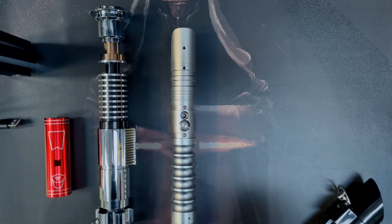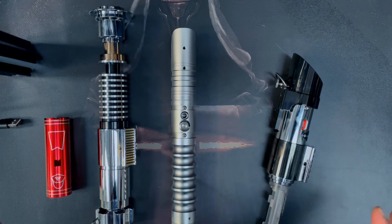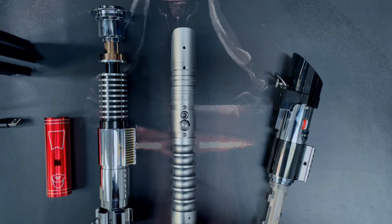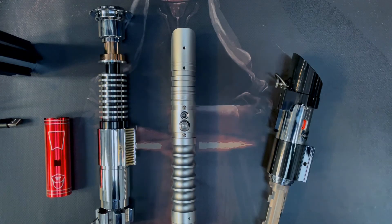When the battery's charged, reinsert it back into your saber and put the hilt back together by screwing it. I hope you found this useful. If you need any help taking your saber apart to access the battery, please write in the comments or drop us an email at sales@es-sabers.co.uk and I'll be happy to help. Thank you and see you soon.